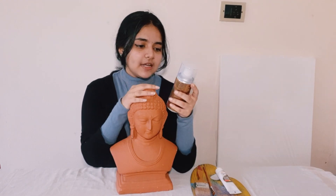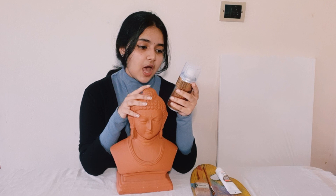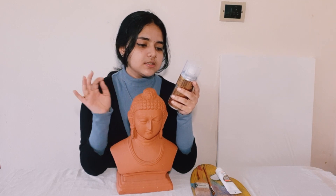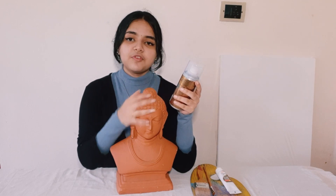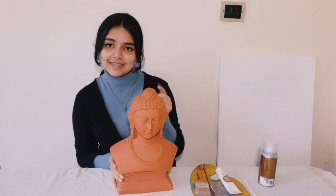This is actually the color I wanted — it's called antique bronze. Let's see how it turns out. First, let me clean this. It clearly says the surface to be sprayed must be clean, dry, free of oil and grease, and free of any other contamination. It is a little dusty right now, so let me clean it out.